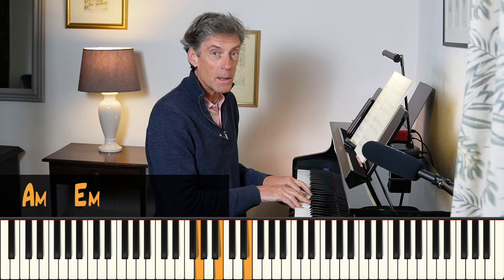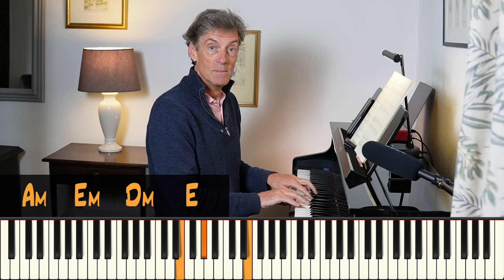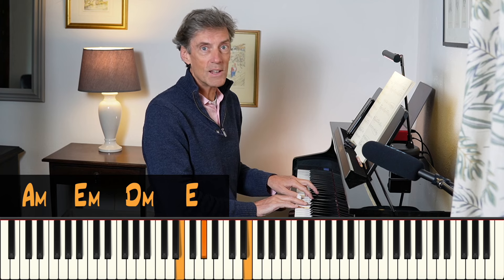So the implied harmony from that is this. It's an A minor, E minor — think of natural minor, an A natural minor scale — and then chord IV in inversion to chord V, which very nicely loops you back.